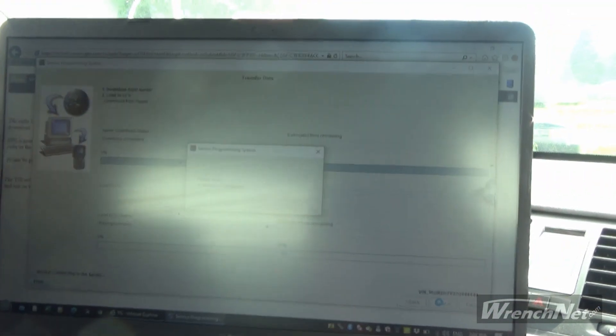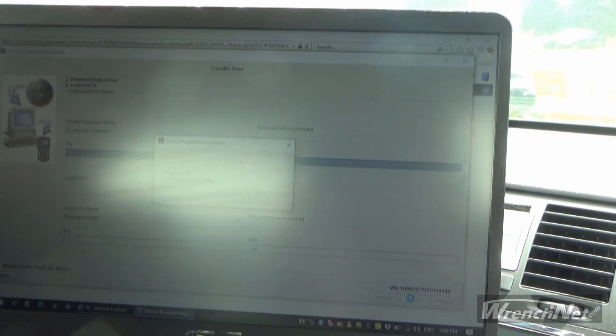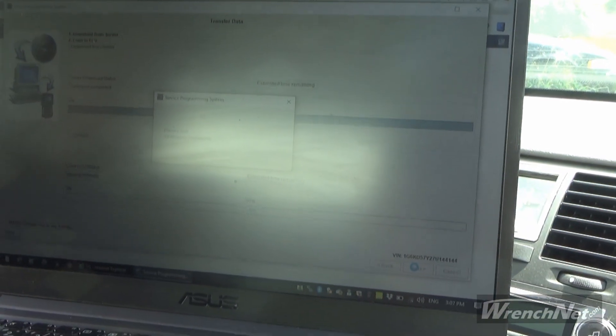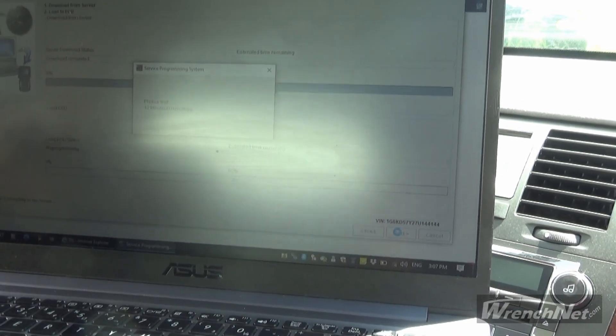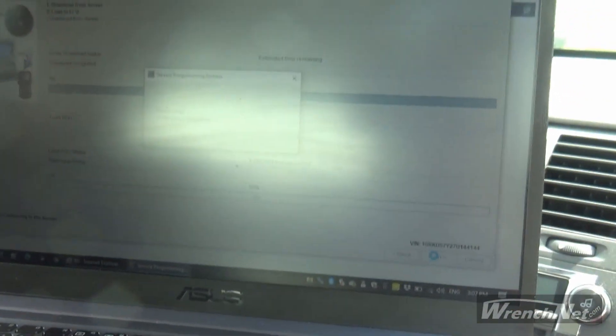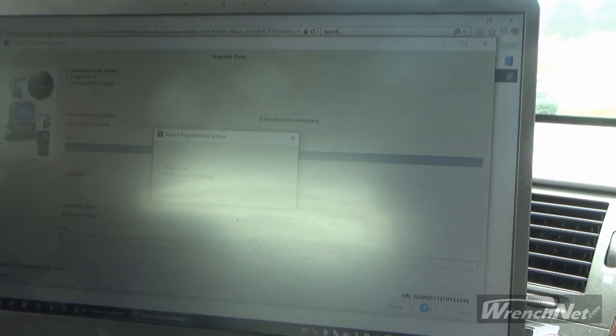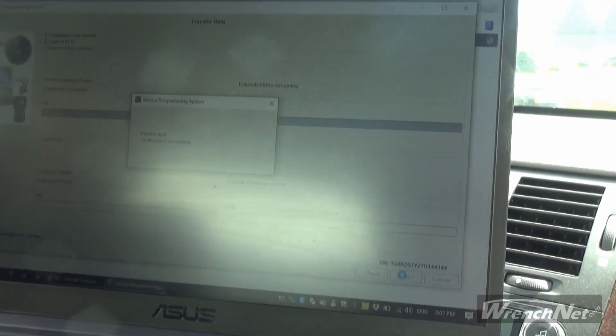We have set it up through the service programming system. We're doing a relearn procedure right now. It's going to take about 13 minutes — right now it says 12 minutes remaining. So now we just wait and let this unit do its thing, and pretty soon we'll be able to turn the ignition back off, and then when we go to start the vehicle it will start.